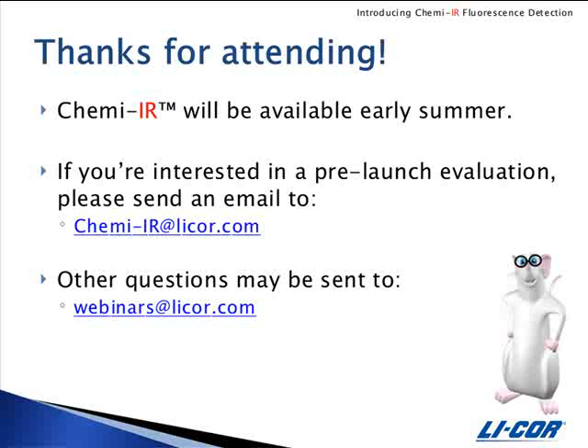Our next question is: is there a membrane preference to reduce background on the Odyssey? We recommend using the LICOR nitrocellulose or GE Osmonix nitrocellulose, which works well on the Odyssey Imager. For PVDF membranes, we normally only recommend Immobilon FL because it has low background in both the 700 and 800 channels of the Odyssey. But for this particular application, Immobilon P, Bio-Rad Immune Blot, and Pierce Low Fluorescence are suitable for scanning in the 800 channel only.